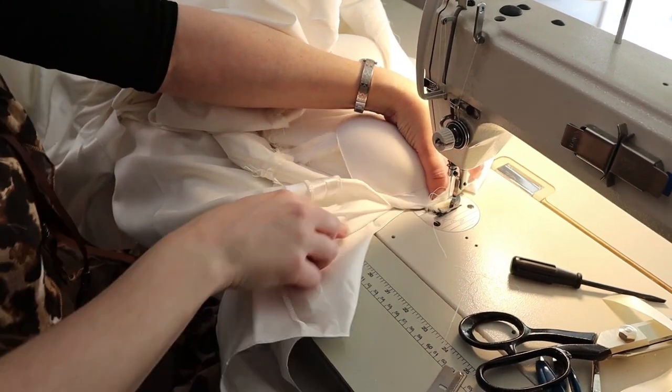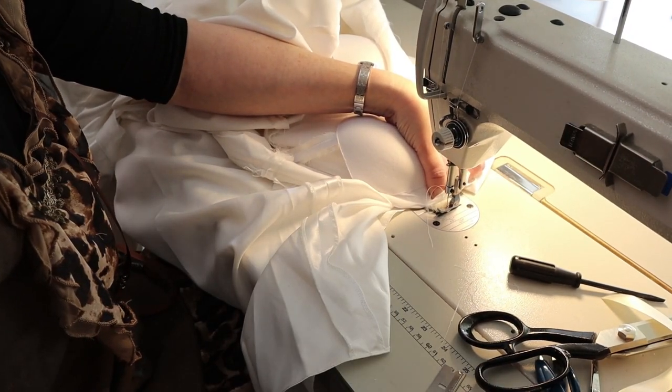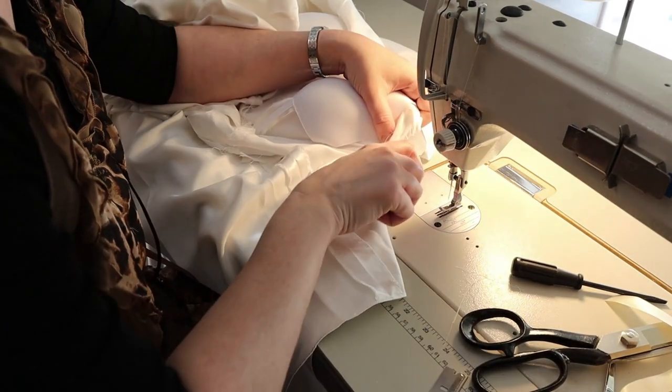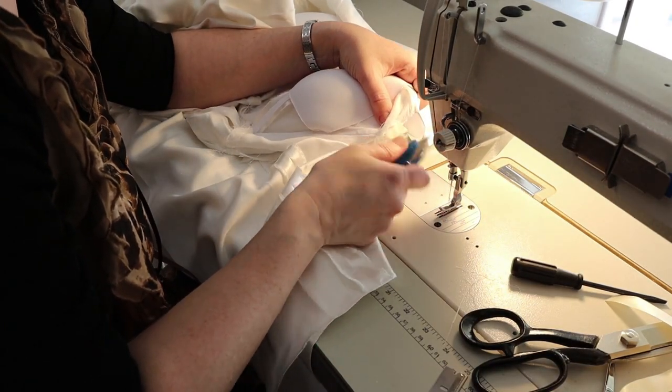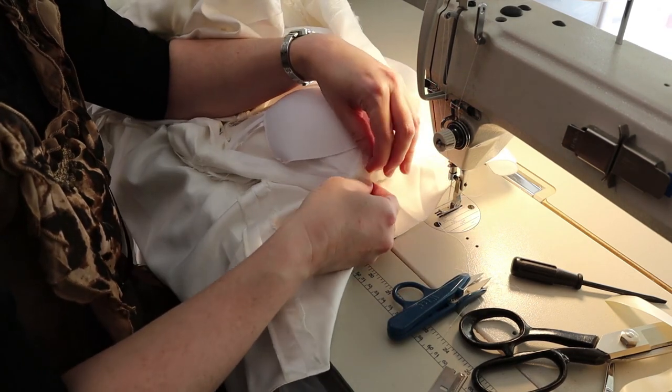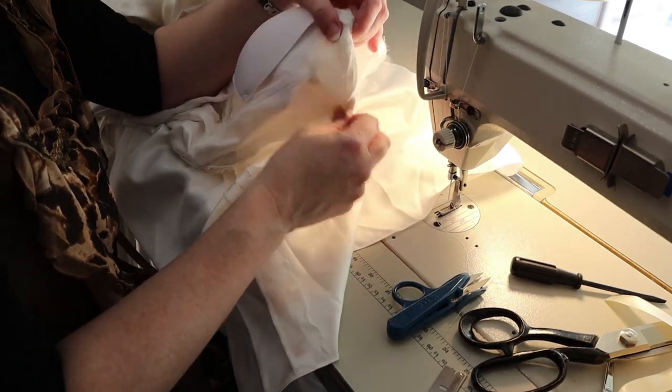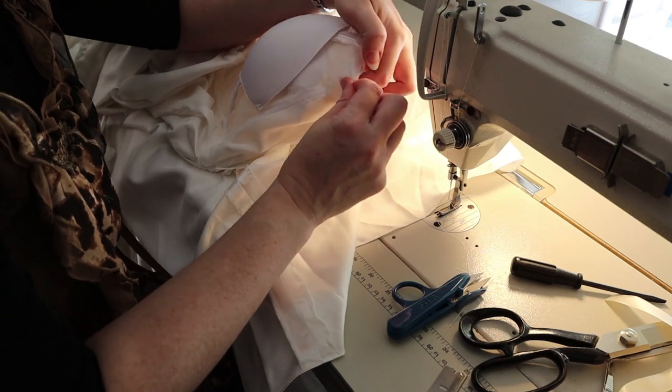What I did was shorten the boning, heat seal the boning, and now I'm stitching a little muslin stopper to the top. That's just muslin fabric cut into a one-by-one inch square — I capped it with that, and it keeps the little stays from coming out and poking the bride.